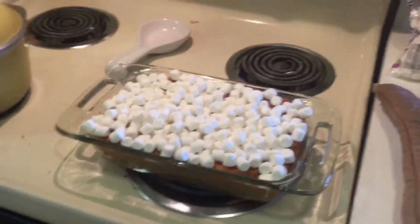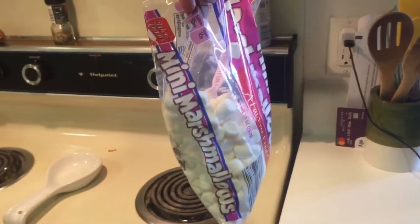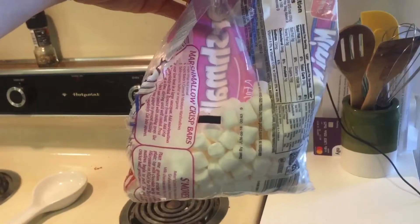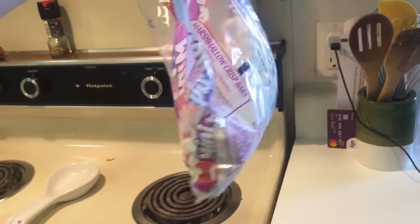Got a massive amount of marshmallows on top. I'm going to put it back in the oven on broil. There's about a half bag of marshmallows left — how much do you want to bet there'll be a quarter bag left by tonight, or maybe even none?